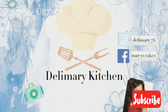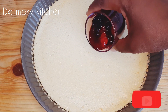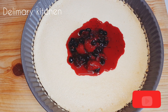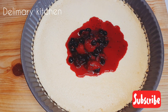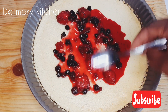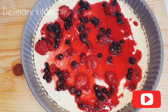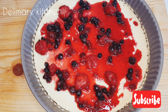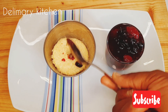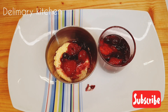Hello guys, welcome back to my channel Dairy Mary Kitchen. Today we are making cheesecake and we are going to be eating it with fruit stew that I made by myself. This is homemade cheesecake and it tastes so yummy and it's very very easy to make. I'm going to be sharing with you guys how I make it from scratch — very easy, anybody can make it, and you will enjoy it with your family or for your home party.